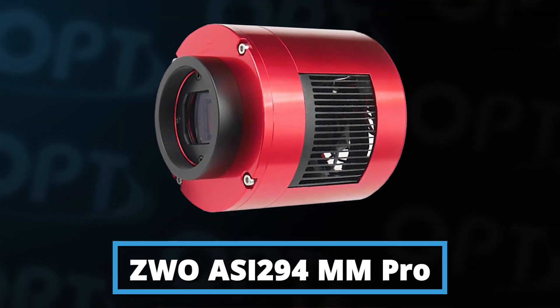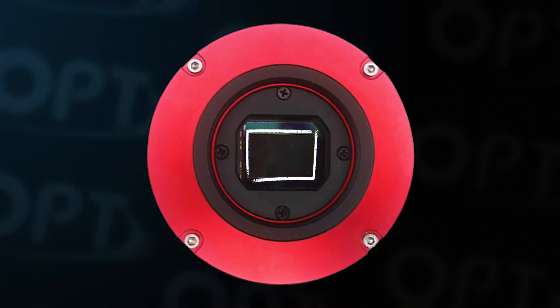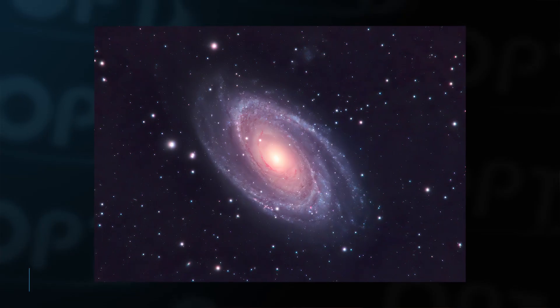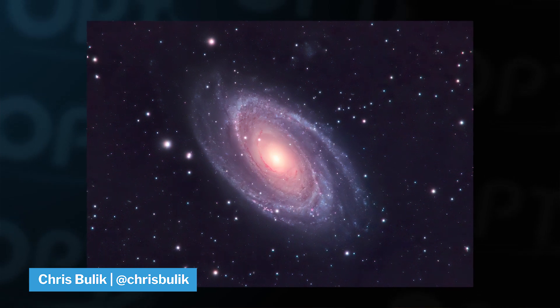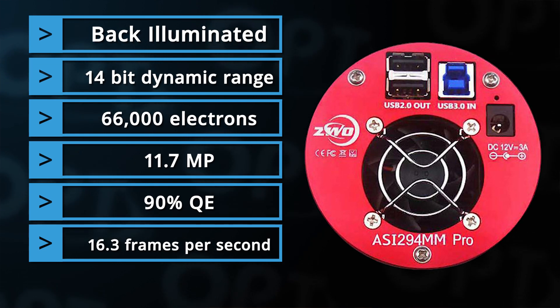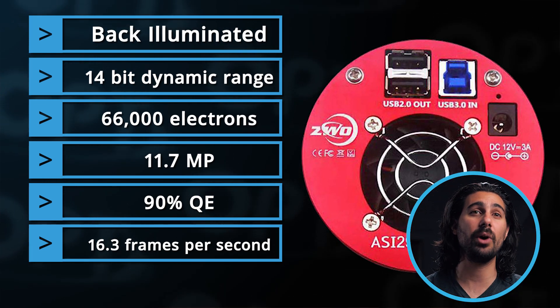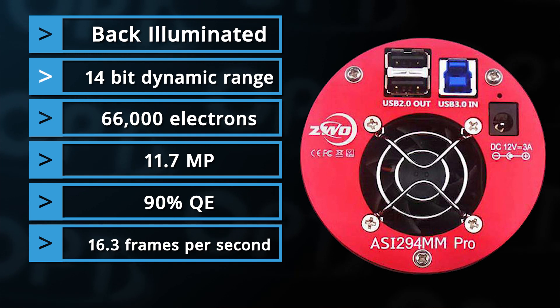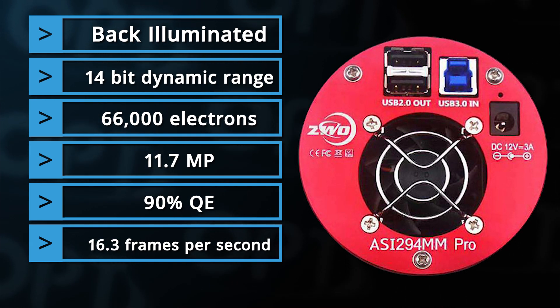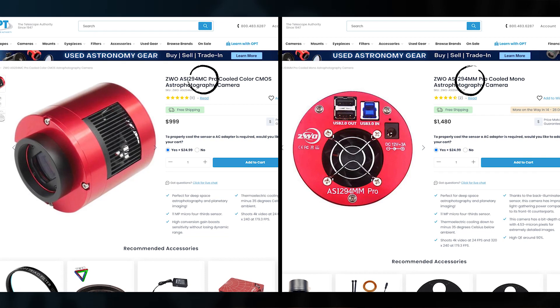Moving on, the ASI 294MM Pro. With its smaller micro four-thirds size sensor, it gives you a tighter field of view on your target, cutting out more space and having your galaxy fill up more of the frame. It's an ultra-sensitive camera perfect for picking up fine details in your galaxies. It has a 90% quantum efficiency, meaning 90% of the light hitting the sensor is recorded as signal — which is incredibly high for sensors these days. Its 14-bit, 12-megapixel, back-illuminated sensor is one of the top sensors out there. This camera comes in both color and mono, so it's definitely worth considering.